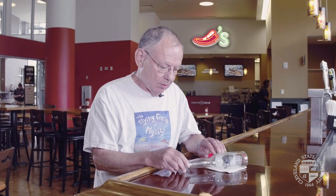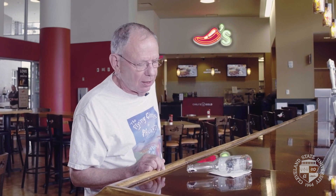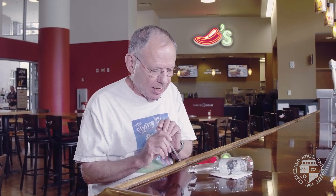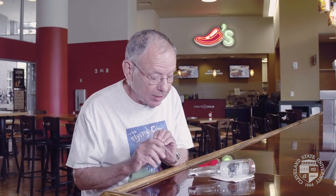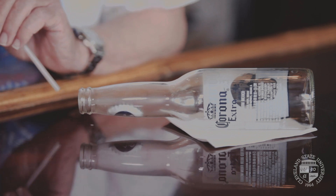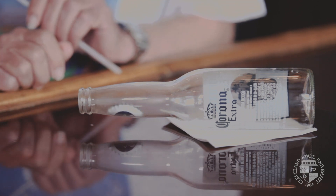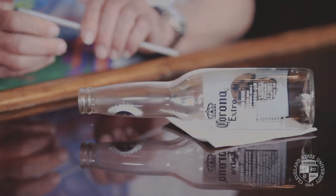So here's the physics challenge: how do I get the cap to go in without touching it directly with a pencil, finger, or something like that? I use a straw and I'm gonna blow directly down on the object, bypassing the streamlined nature of it — and here we go. The cap goes farther into the bottle. It's because I'm blowing directly onto the cap and not along the length of it, so it goes in.